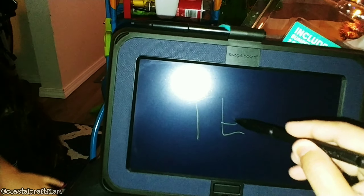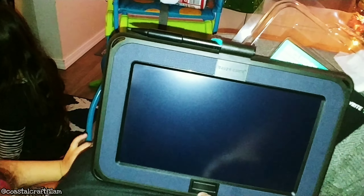So let's see a test — I'm going to write a test. As you can see, to erase it, you just have to press this button.